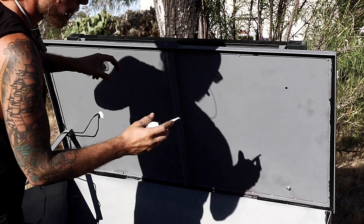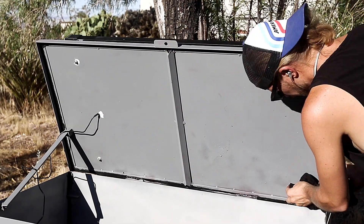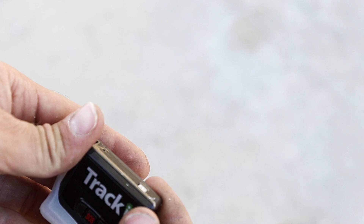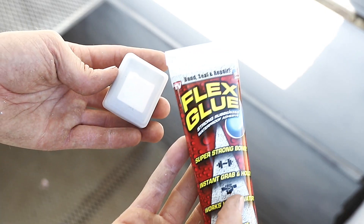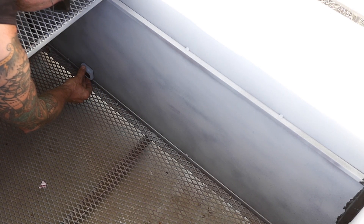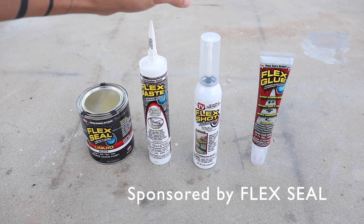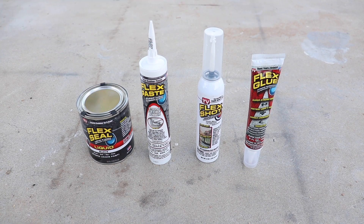We also tried out Flex Shot, which comes in the can almost like cheese whiz — great for small applications where you just need a little bit without opening a tube and a caulking gun. We used it to seal around the nuts and bolts holding the solar panel to the lid. We can also secure this box by running a chain through the feet and locking it to something heavy on site, but we still added a GPS tracker inside using a piece of tech from Tracker, glued in with Flex Glue — basically a super strong construction adhesive with great waterproofing abilities. Shout out to Flex Seal for sponsoring this video.